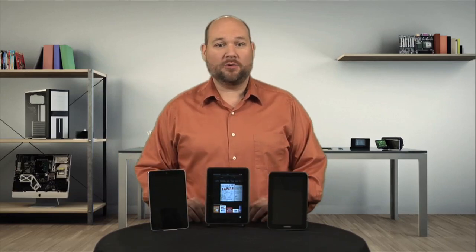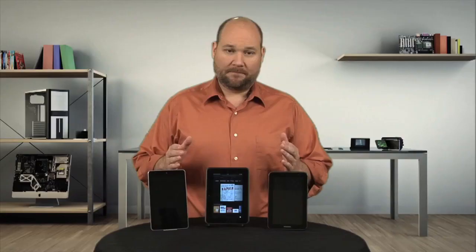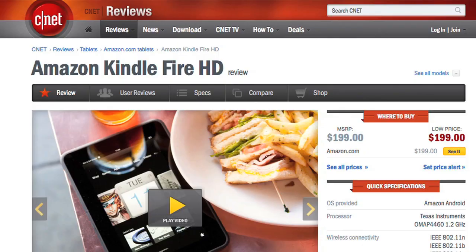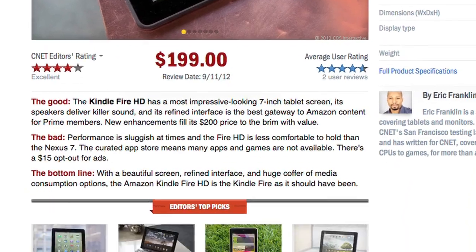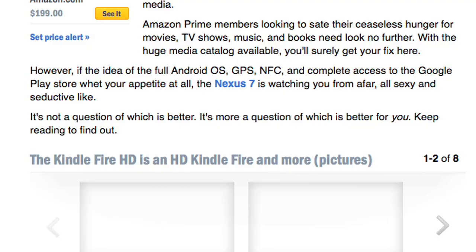When it comes to hardware, all three tablets have their pros and cons. If you want two cameras and expandable storage, the Galaxy Tab 2 is the way to go. If you want NFC and a Tegra 3 processor, it's the Nexus 7. And if you want MIMO support, right and left speakers, and a base model with 16GB of storage, then the Fire HD is the one. But honestly, you can't really judge these tablets on hardware alone. As CNET's Eric Franklin wrote in his review, it's not a question of which is better, it's more a question of which is better for you.